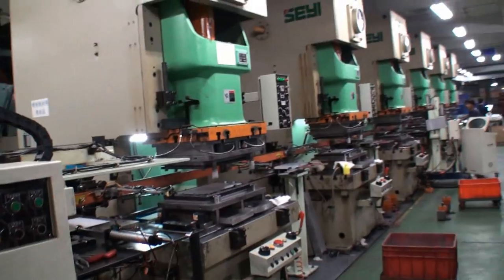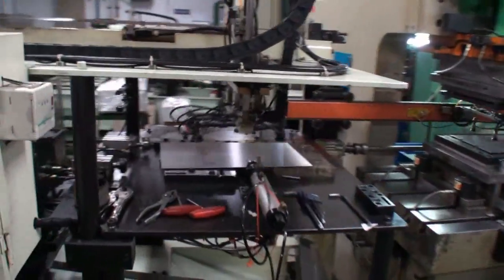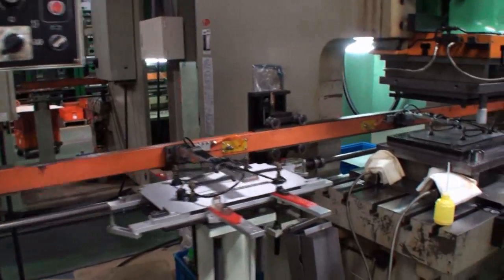These pressing machines are different from the NCT machines we saw before. The raw material starts here, then it's being pressed and shaped, and then it moves on to the next level.